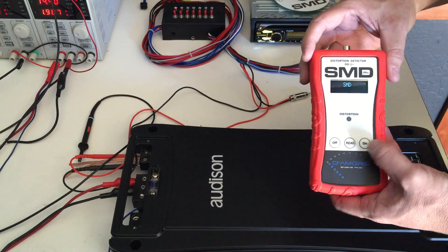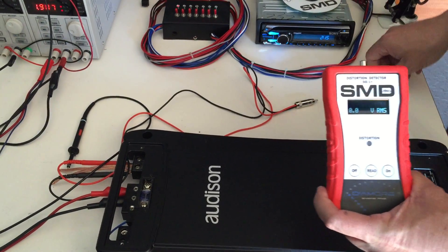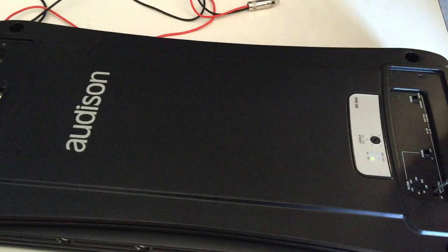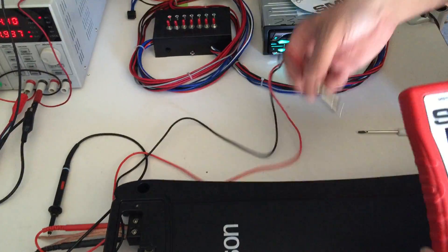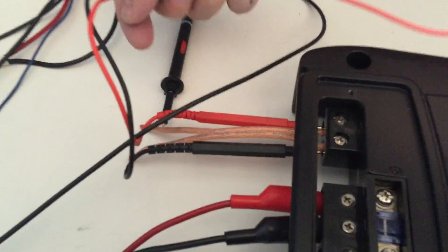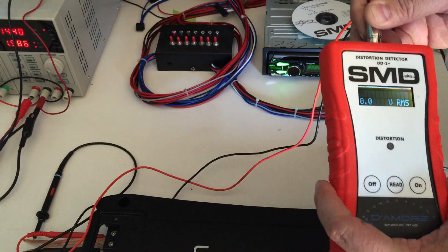So what we do: fire up the DD1 Plus. Our battery is good. First thing at the amplifier, we turn our crossover off and turn our gain all the way down. Take the included harness and put it into the speaker outputs of the amplifier. Speakers are disconnected for safety. We plug the harness into the DD1 Plus.